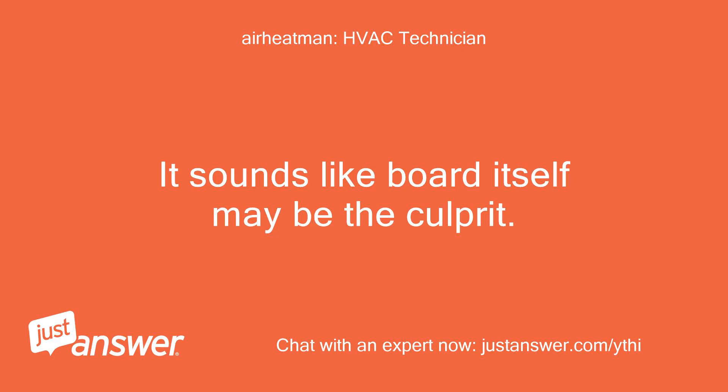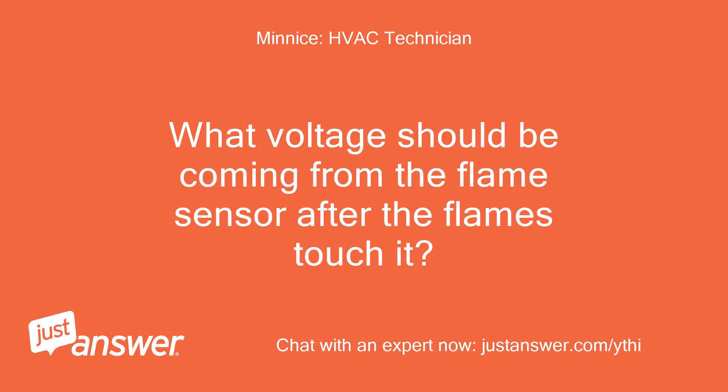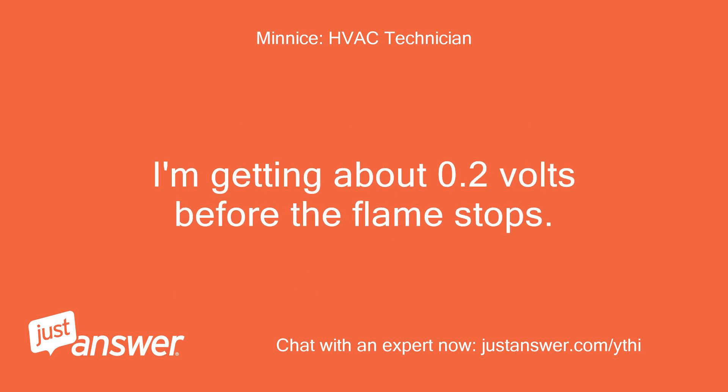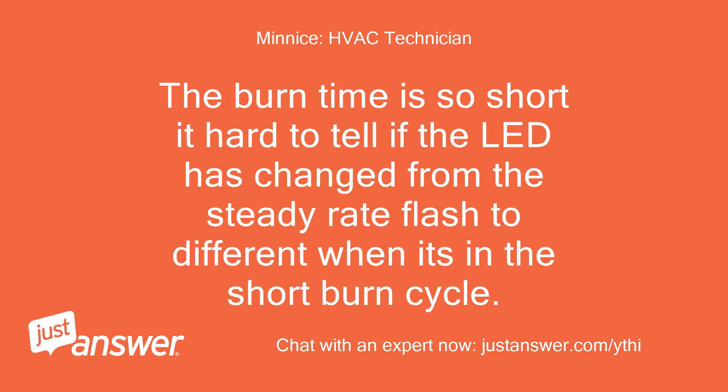It sounds like the board itself may be the culprit. As soon as the unit fails, that rapid flash should change to an error code — such as 3 flashes for an open pressure switch or 4 flashes if a limit opened. I'm getting about 0.2 volts before the flame stops. I've watched the firing of the unit without the flame sensor connected and there is no difference. The burn time is so short it's hard to tell if the LED has changed from the steady rate flash when it's in the short burn cycle.